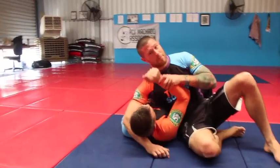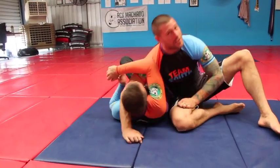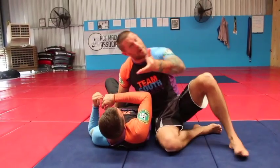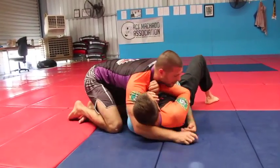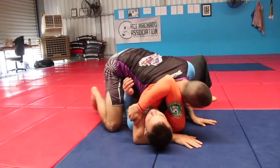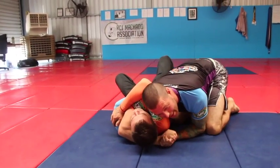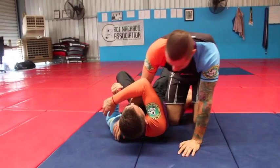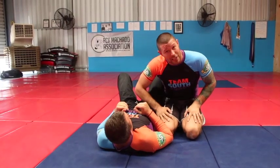So here I am in some sort of position and I get to a head and arm. Obviously this happens from everywhere. Probably where it's happening to you guys most would be from side control here — you get your head around, jump over, and here we are in a head and arm. You could go from mount, knee ride, anywhere. But if we've got a head and arm, how do we finish it?